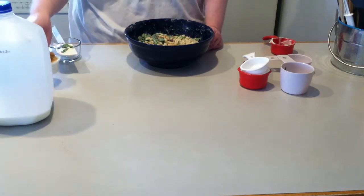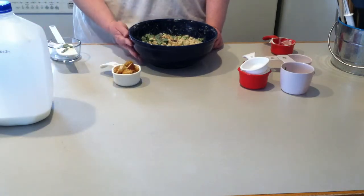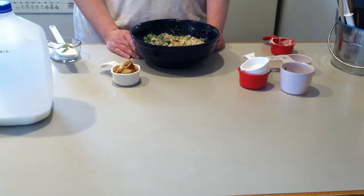Once you refrigerate this for an hour, go ahead and top it with croutons and serve.